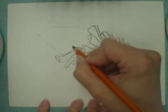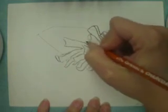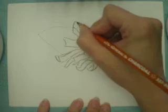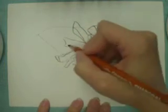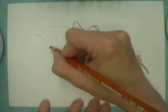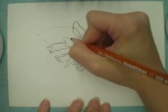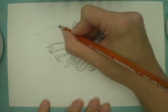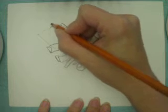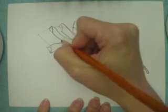Pinecones do come in different shapes and sizes, so the marks and lines that I'm making for this pinecone might not work for a round pinecone or for one that is a little more compact. Those spines — or rather scales — grow a little differently than this sort of pinecone that has scales that are a little more opened up.